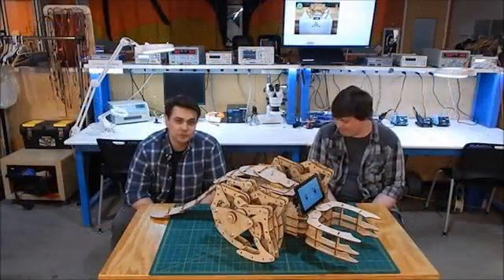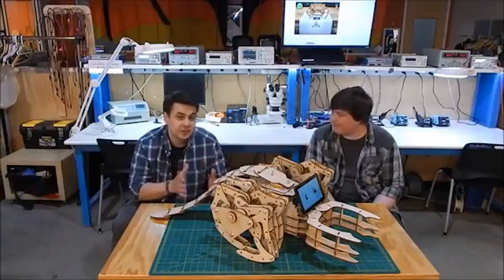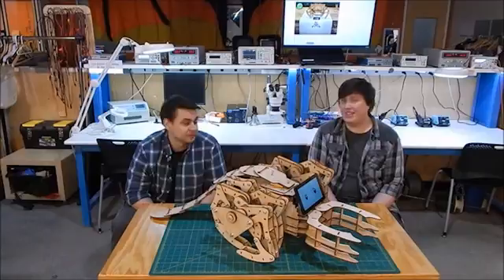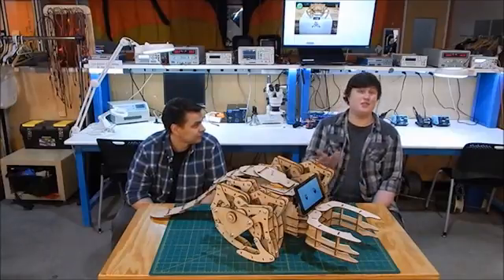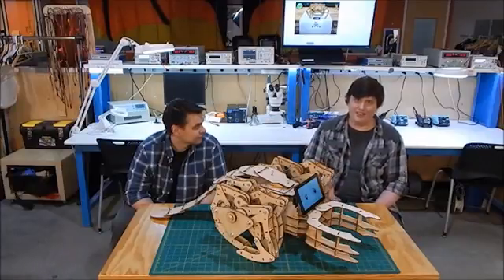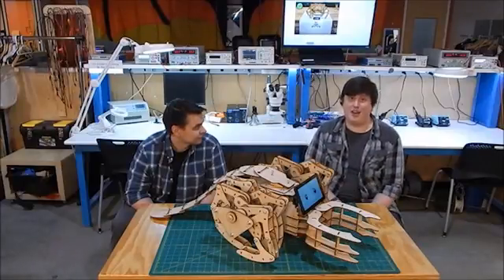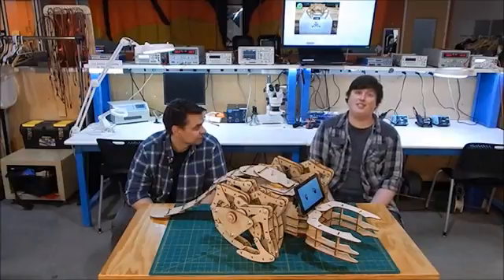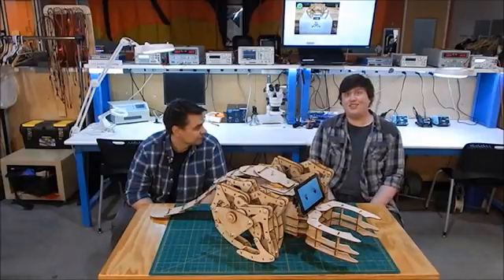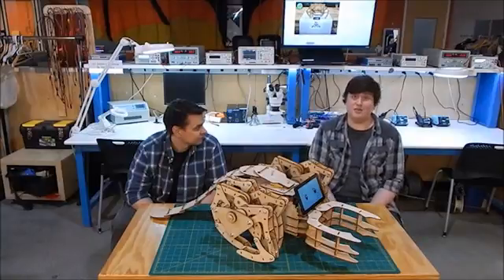Hey guys, we need you — we need you again. Zicobeast is awesome. And we know that as soon as you finish building your Zicobeast, you'll fall in love with this creature that you built from scratch, just as we did. With your backing, you can help make the Zicobeast a reality. So get one for yourself, for a loved one, share it with your robotics-loving friends, and stay tuned — there'll be lots of interesting updates posted in the future.